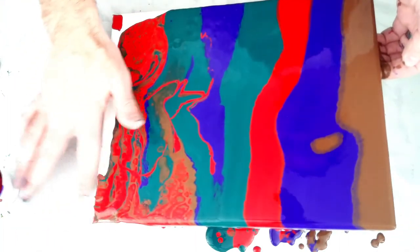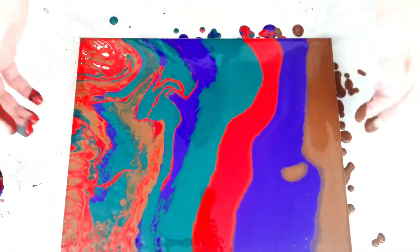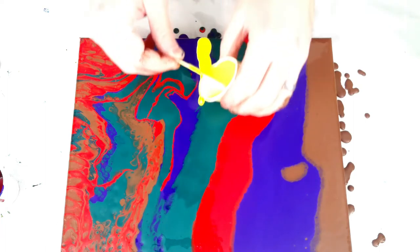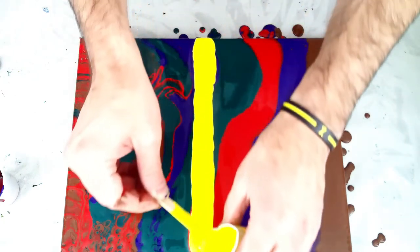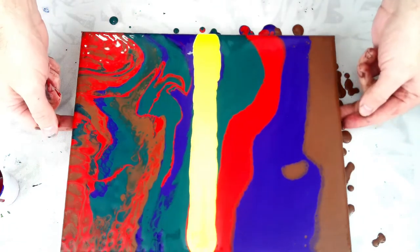Okay, so now I have coverage. And so what we're going to do with the swipe is I've chosen my swipe color, and I'm going to put this actually right down the center — this yellow. Give myself a nice little padding there, and then we're going to do four different types of swipes. Let me center this a little bit.